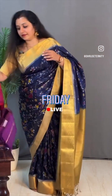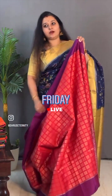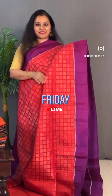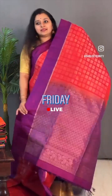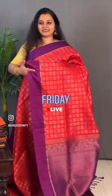Moving on to saree number 8, priced at ₹9,999. Next we have this double-shaded pink with a purple combination. This has got a rookie zari and milk box pattern design all through the body. Contrast purple colour border — quite a simple border. A zari pallu in purple and a nice green-purple colour. Beautiful bhuta. Priced at ₹9,999.